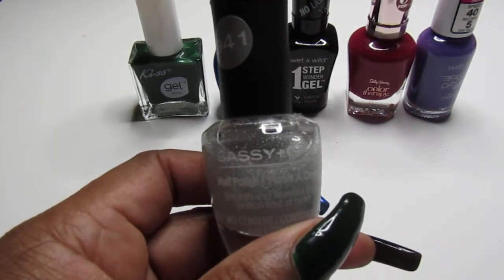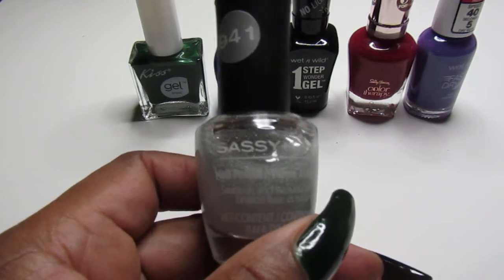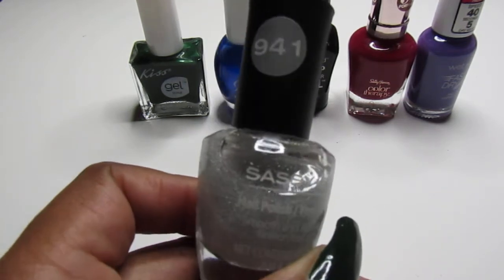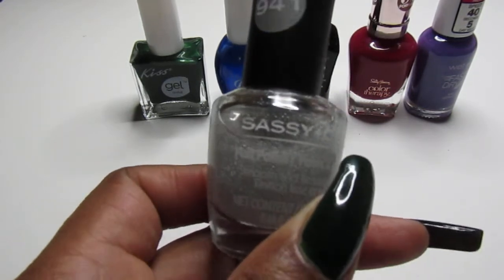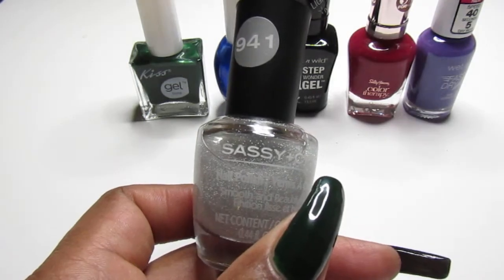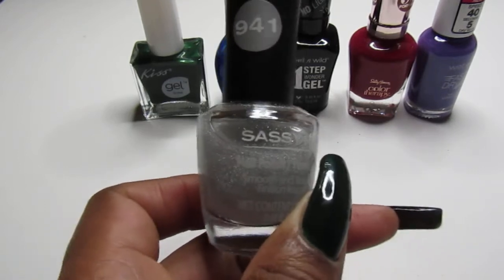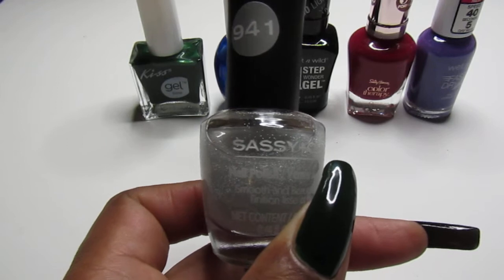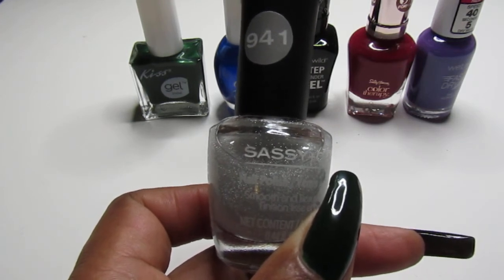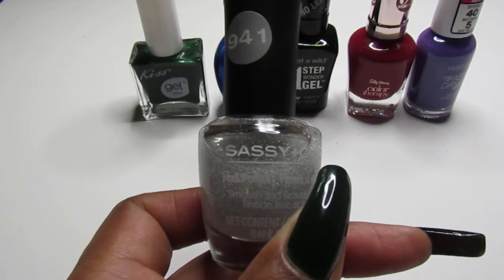Hello everyone, welcome back to my channel. In today's video I am sharing with you guys this Sassy and Chic 941 — it is a beautiful topper. It has silver holographic glitter in it and I am going to top it off with the Kiss Gel, the Ruby Kisses, Wet n Wild, the Sally Hansen, and the Wet n Wild again. Continue watching, and if you're new welcome — don't forget to subscribe and hit that notification bell. When I'm done I will give you the names of the polishes in case you'd like to purchase them.